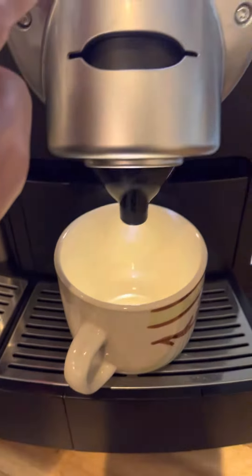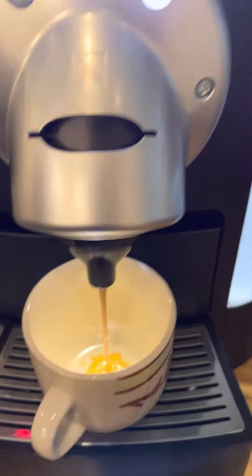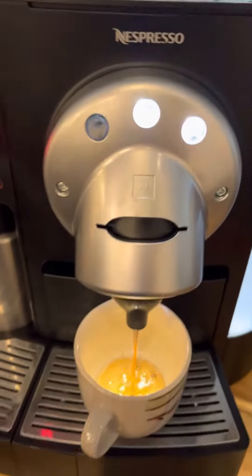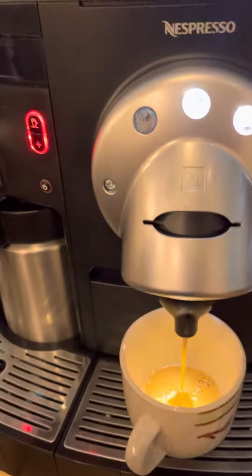Wala siyang laman. Pinaprocess pa siya. Ayan na — cappuccino. So para makapagkape, it will take around 15 minutes.